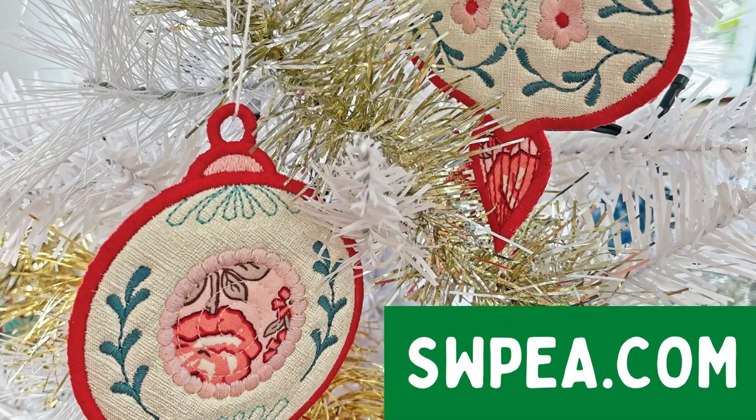Thanks for watching our video tutorial on the Christmas tree ornaments. Best of luck with your project and have a very merry Christmas! For more great Christmas themed designs, check out our website, Sweepy.com.